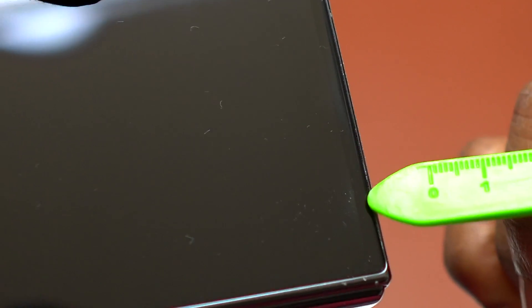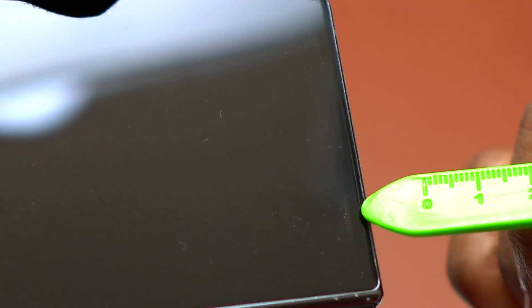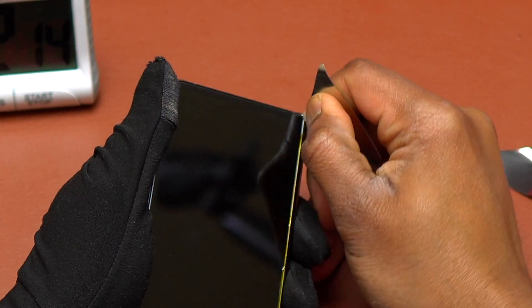You can see the screen is starting to have some burn after using that amount of heat on the Galaxy Z Fold 4, and this is when I started to use alcohol to try to see if it can help me.